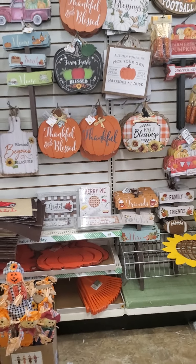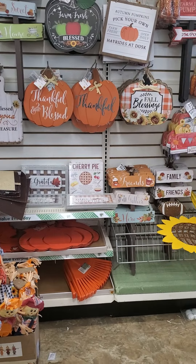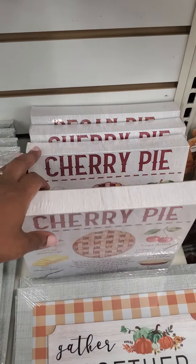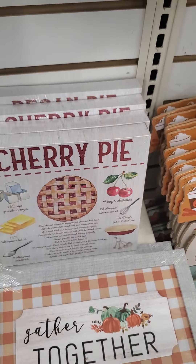If you don't want to DIY, they have some really great signs that you can just come in and purchase. I love the 'Thankful' and 'Thankful and Blessed' ones. I've seen some black and white ones and different ones. There are also really awesome pie signs — they come in sets of four. They only have cherry and pecan left here, but they also have apple and pumpkin.